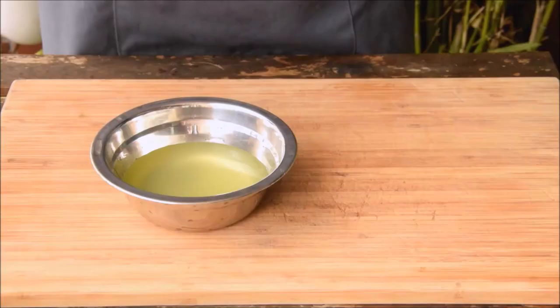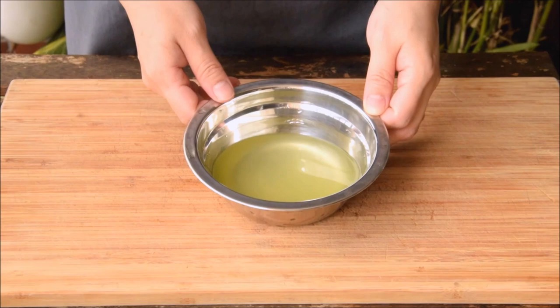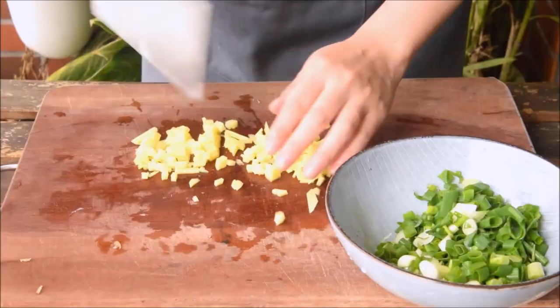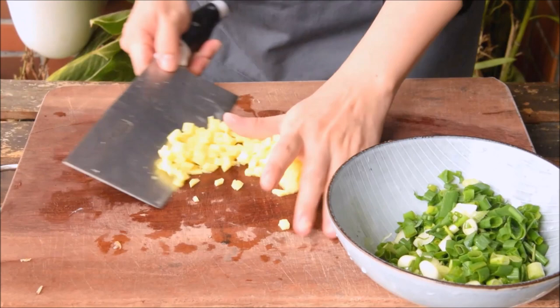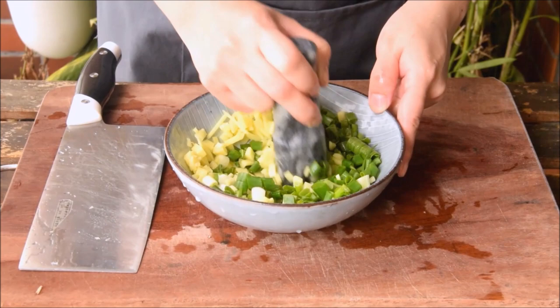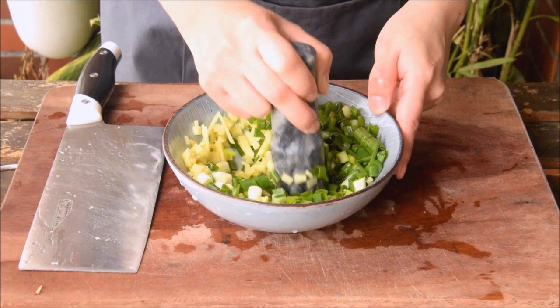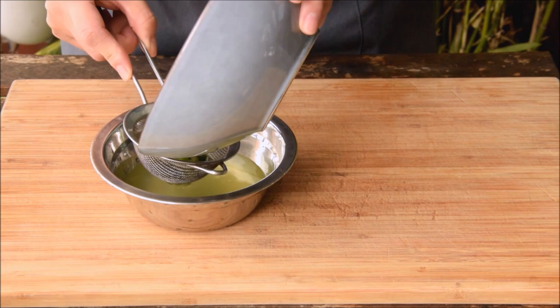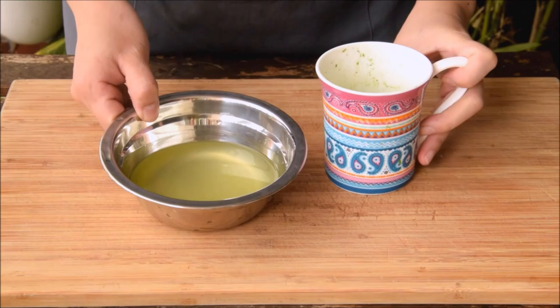To season our meatballs, we'll first need to make some Jiang Cong Shui, or ginger scallion water. Slice up a few sprigs of scallion and chop up a couple inches of ginger, add it to a bowl, and give it a super brief pound. Add some hot boiled water and set that aside for at least 10 minutes, then strain. This ginger scallion water is used when you want the flavor but don't want chunks of ginger. You can also blend ginger and scallion with water — we actually prefer that method, but didn't want to assume you owned a blender.